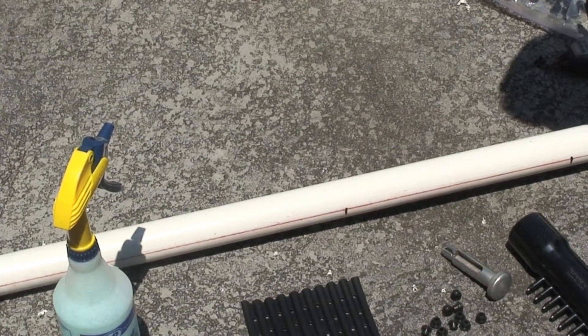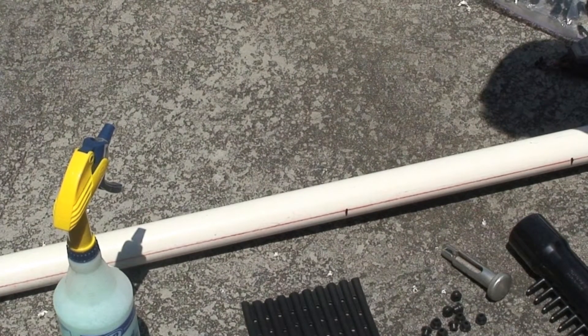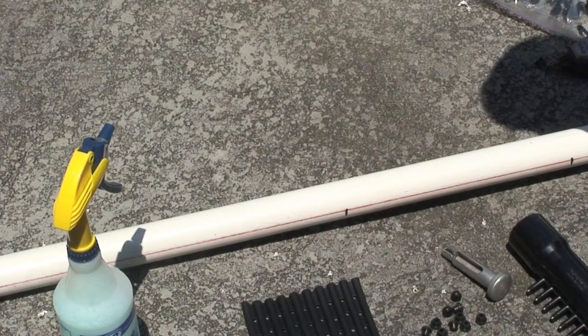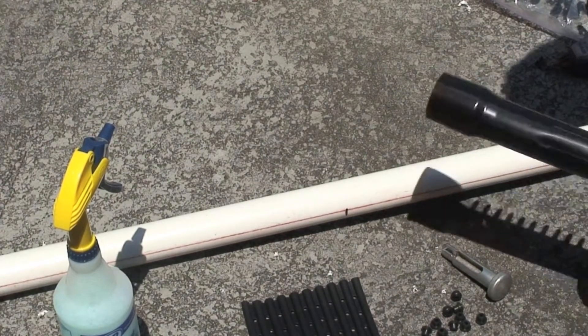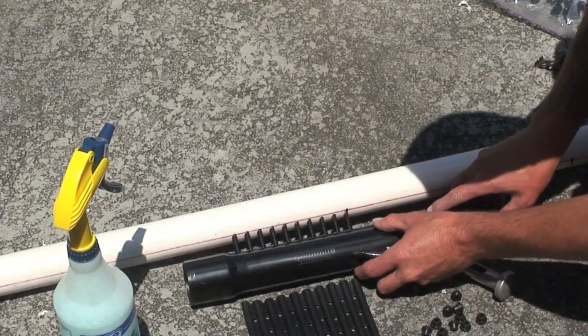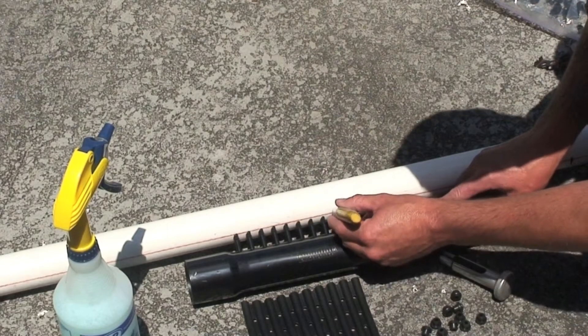After you've used your chalk line to mark a straight line across the pipe, you then mark one foot intervals for each of the headers. You then place your tough man manifold header to mark each of the holes.